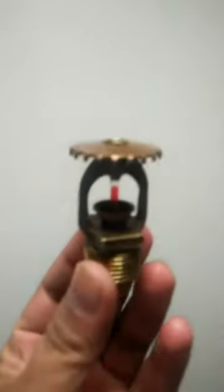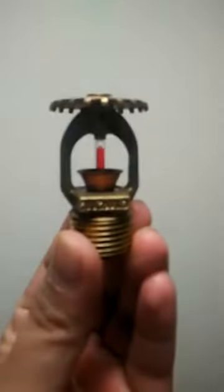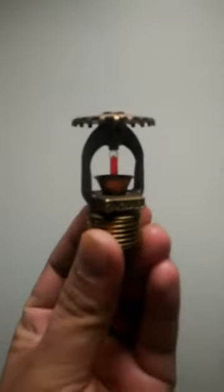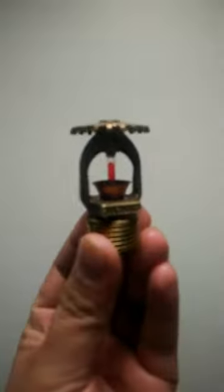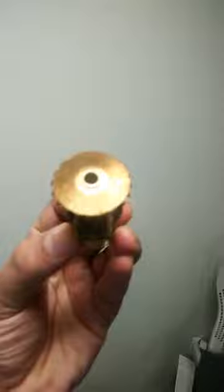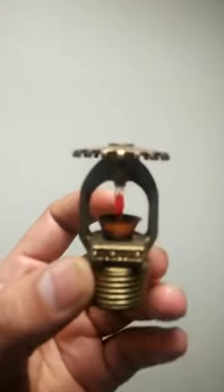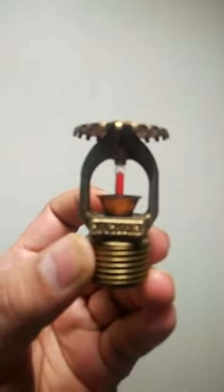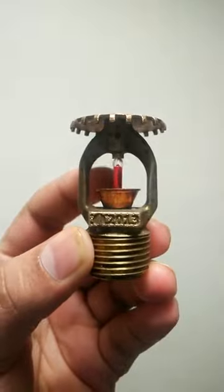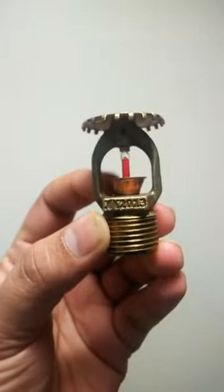Today I'm going to explain about this sprinkler head. This is the deflector, and this one is the bulb containing the liquid — an expandable liquid. This is the holder which holds the glass.